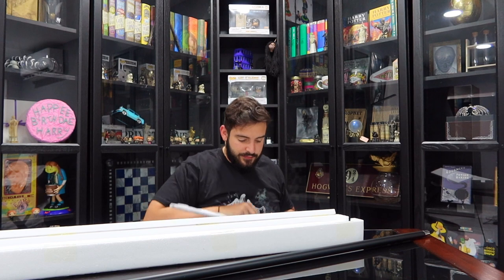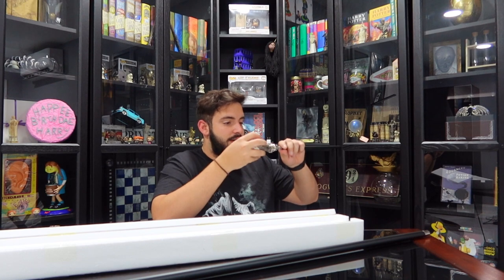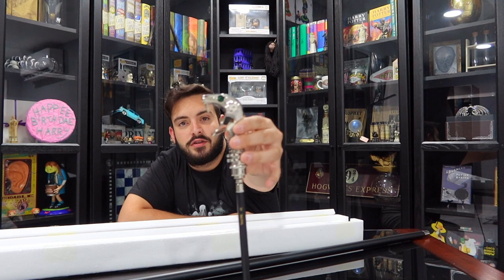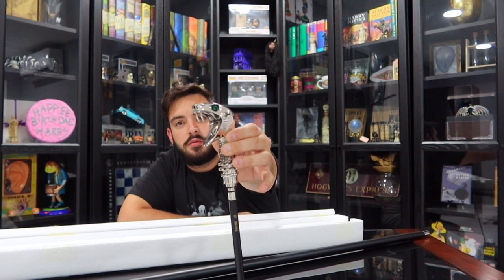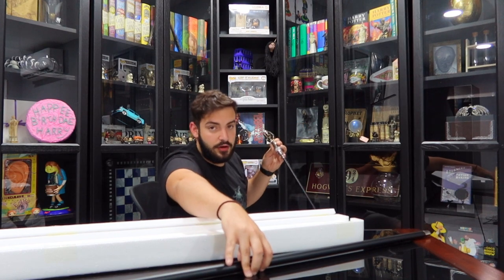Oh dude, I've been wanting to get this forever. This is easily the heaviest wand in the wizarding world. This is the wand — I don't know if you guys are going to be able to see it, but I shall show you this a little bit closer.